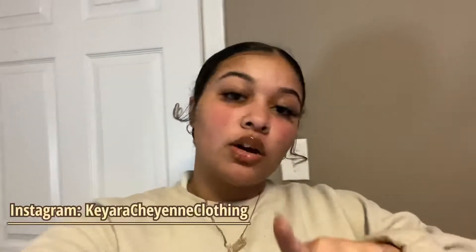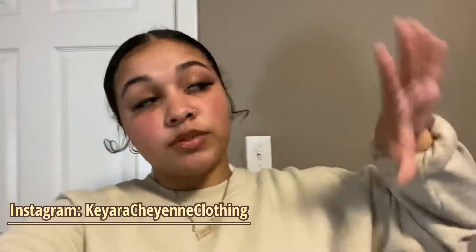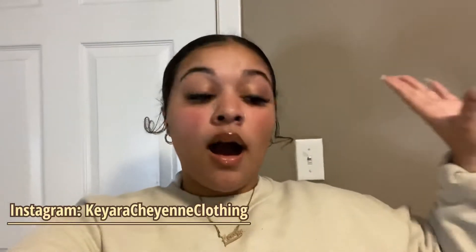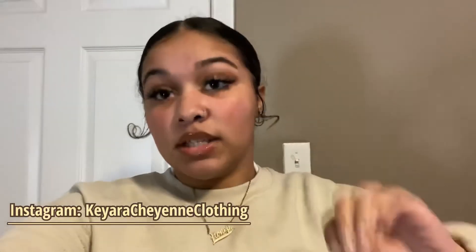Alright y'all, that's the end of this video. I hope you guys enjoyed — make sure to like, comment, subscribe, hit that post notification bell, get notified every time I post, and follow all my social medias down in the description box. I'll also make sure to put my clothing Instagram on there, so check for that. Y'all stay tuned because I have more videos coming and these will only get better from here. Thank you guys for watching — if you watched all the way through, leave a comment, leave a like. Peace!